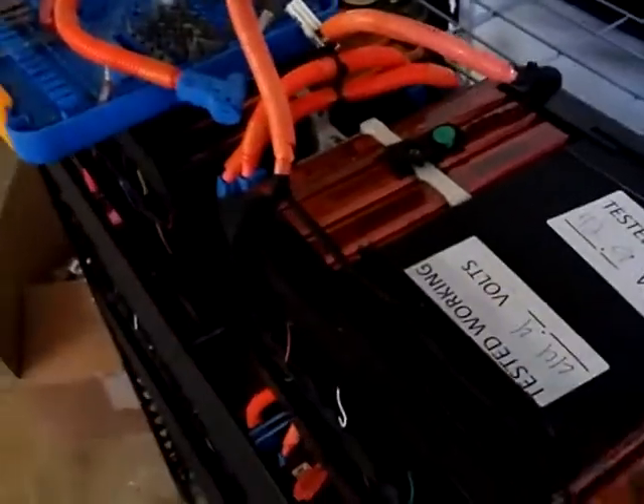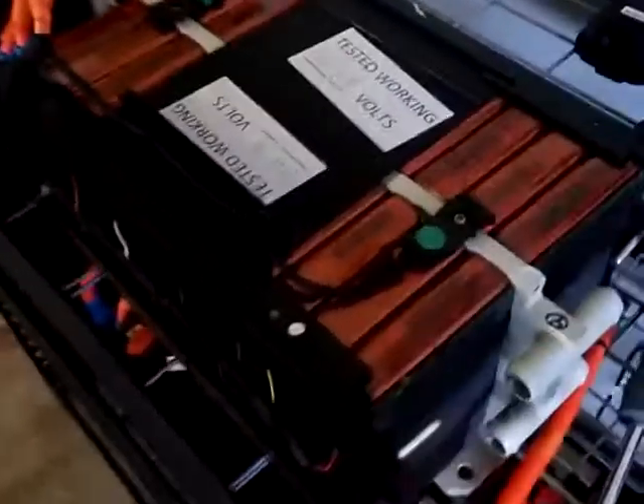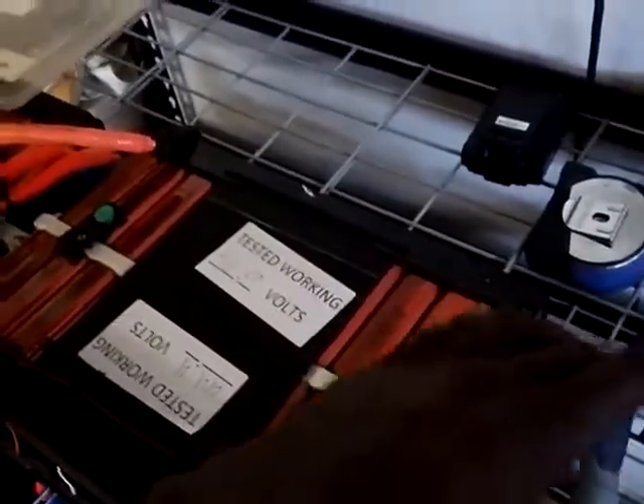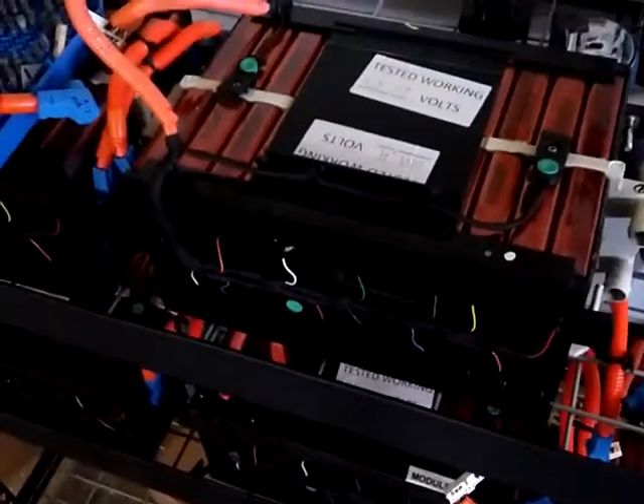There's a positive and a negative on each side. My plan is to parallel these two internal banks so that you'll have basically one set of positive and negative to connect to the next battery in parallel. That way you can get your 48 volts as well as the capacity doubling with every battery added.